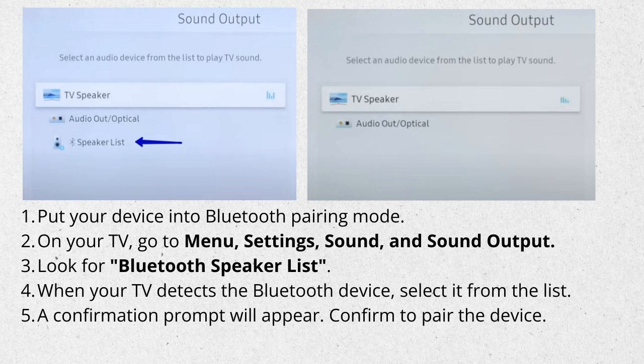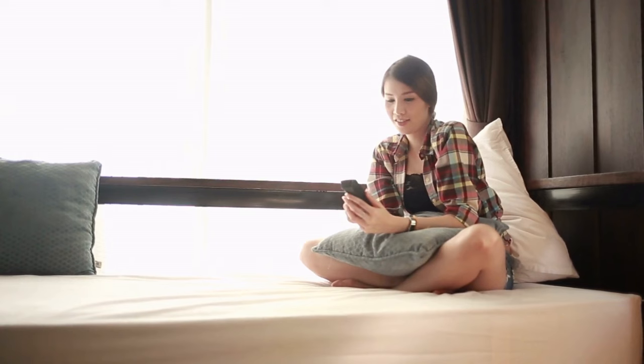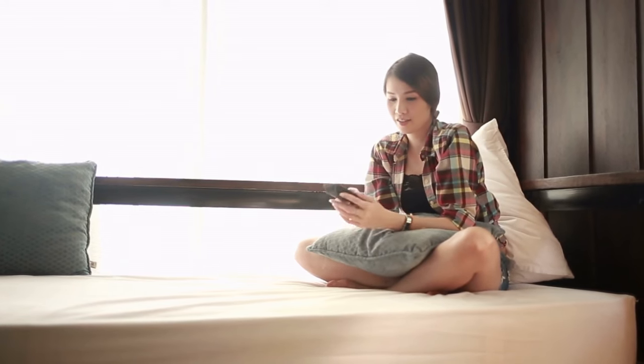When your TV detects the Bluetooth device, select it from the list. A confirmation prompt will appear — confirm to pair the device. If you can't locate the Bluetooth option anywhere, we will need to manually enable it through the service menu.